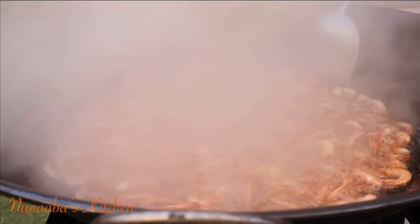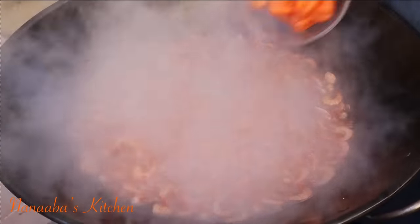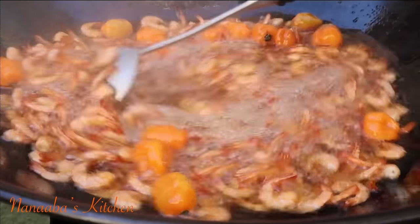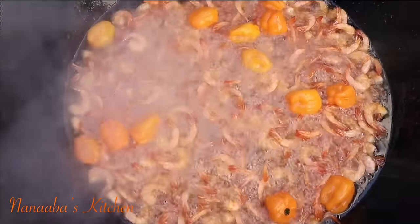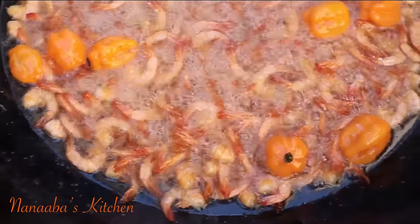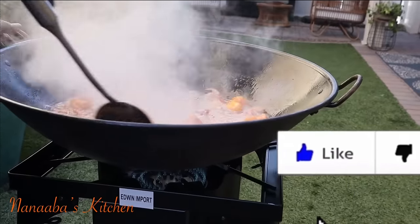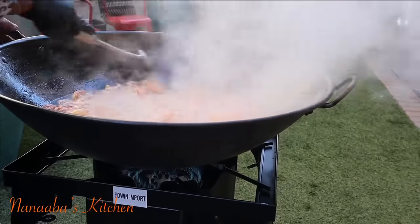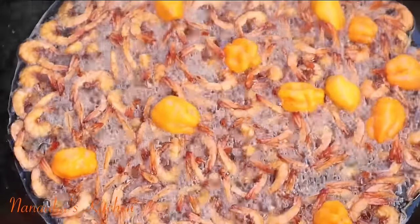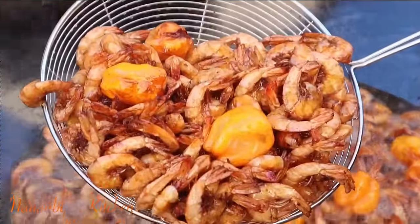Why would you ever go back using your traditional old method to prepare shito again, keeping these three amazing principles in mind? I would never make shito any other way ever again but using this method. Now we're frying our shrimps and our habanero chili — we're almost there, friends. Keep on watching and enjoying the process. Give me a thumbs up, and when you're done watching, run to Bezalia Garden Food and please support her. Make sure you tell her her sister from Novice Kitchen sent you.